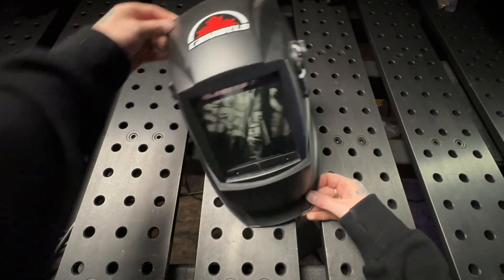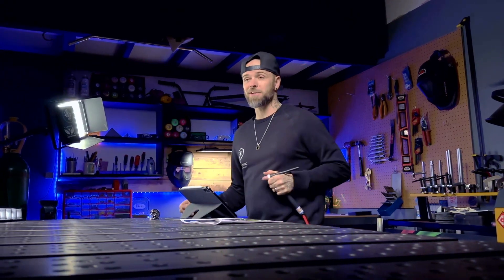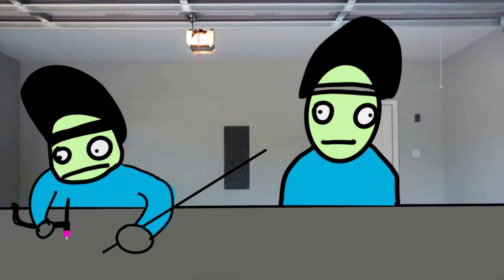I recommend always making sure you're wearing eye protection. When doing demonstrations I'm usually not wearing it, but especially if you're learning in an environment where other people are working around you — I've seen it many times where the end of somebody's filler material as they turn around can poke you in the eye.